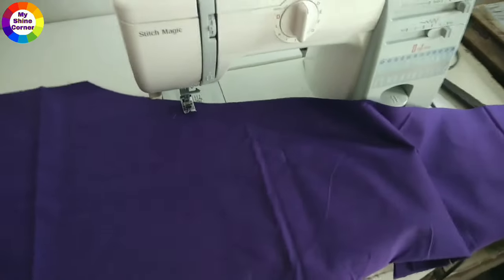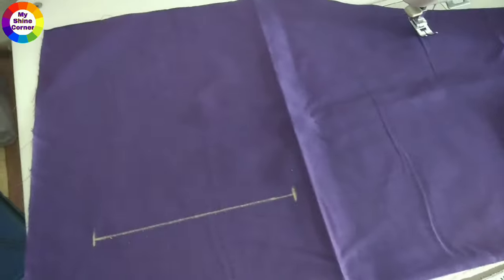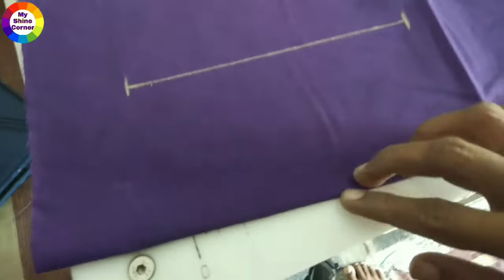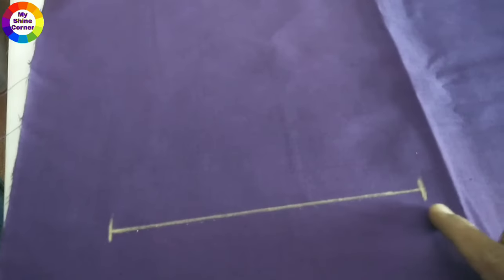First, we need to cut a normal pant. We need to cut the right side stitch and the right part of the pant. This is a little bit — the top of the pant is 2 inches.